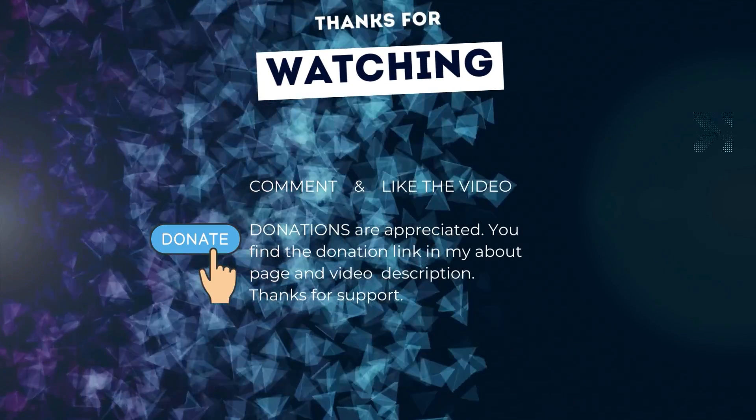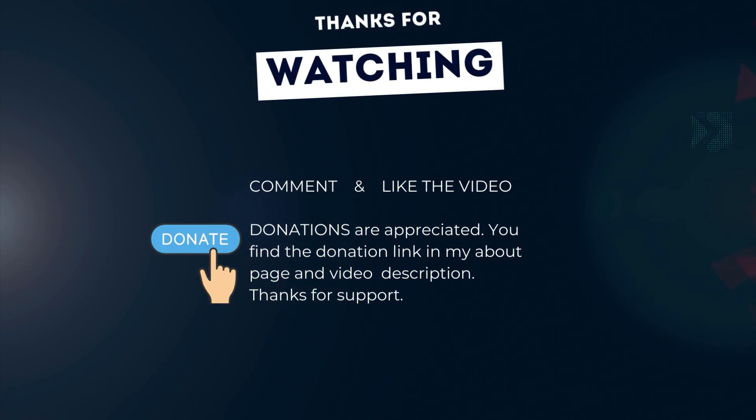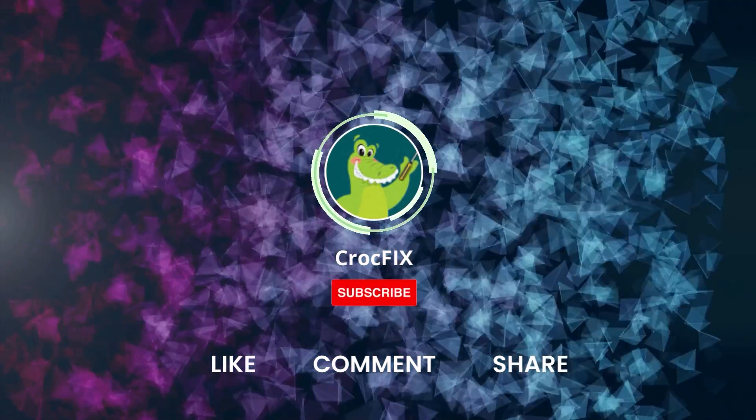Thanks for watching. Please comment and like the video. Donations are appreciated — you can find the donation link in my about page and in the video description. Don't forget to hit that subscribe button. Thank you.